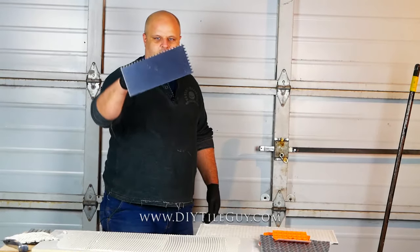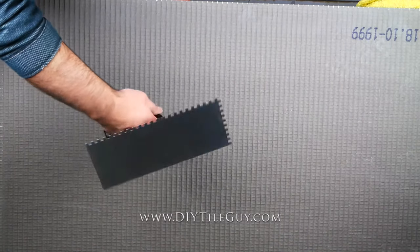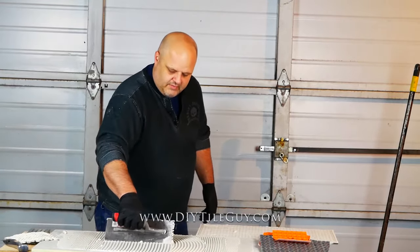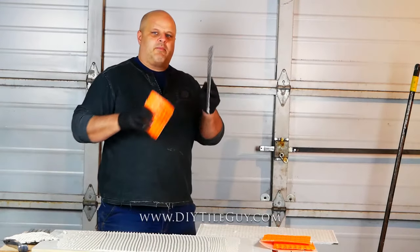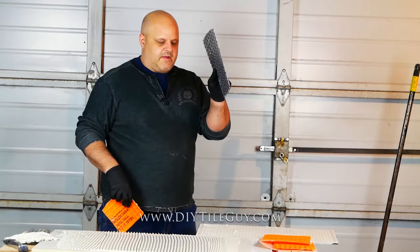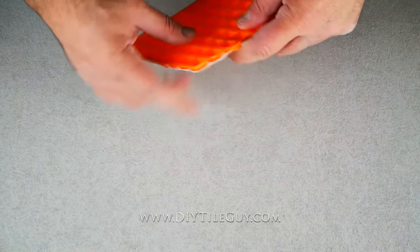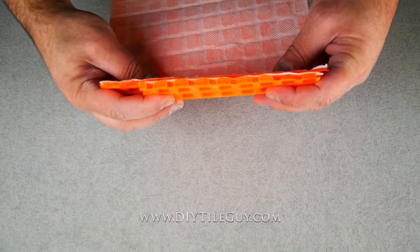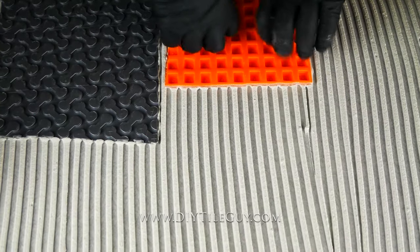Next is the 1/4 inch by 1/4 inch square notch trowel — 1/4 inch across, 1/4 inch deep, and each tooth is also 1/4 inch. We use this trowel for installing cement board on a floor — yes, you're supposed to have mortar underneath your cement board. You would also use it for some uncoupling membranes that are not DITRA, and for some of the deeper uncoupling membranes such as DITRA XL. This is the trowel Schluter wants you to use for DITRA XL and also DITRA Heat — they have their own branded trowel but it is simply a 1/4 inch by 1/4 inch square notch trowel.